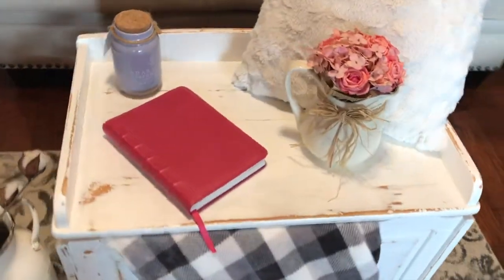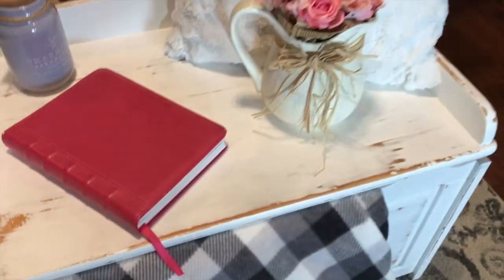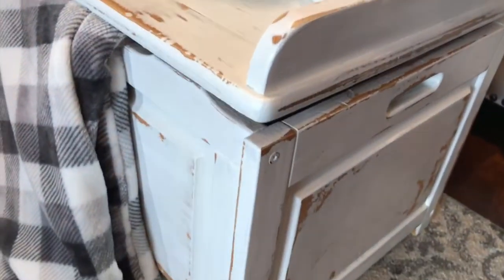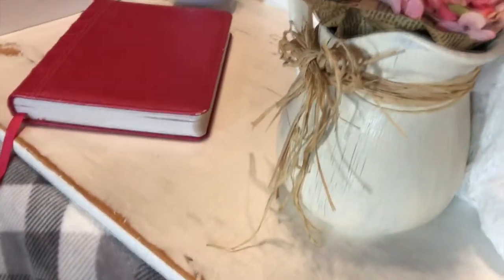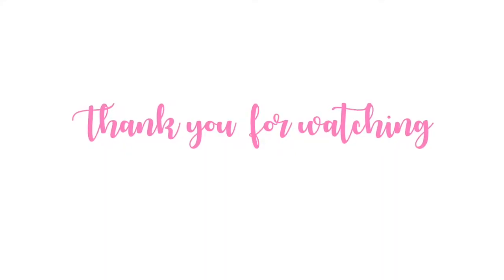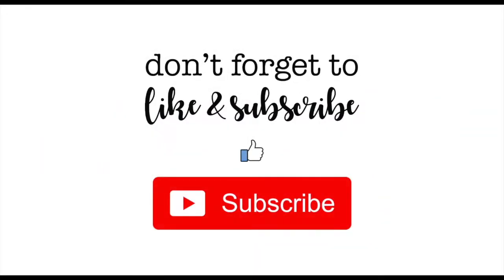For now it's going to be great in my bedroom, and when I finish the room I will show you how it looks in there. Thank you so much for watching. Please like and subscribe if you like the stuff that I provide. Have a great night. God bless you.